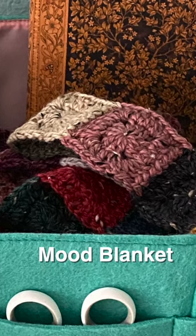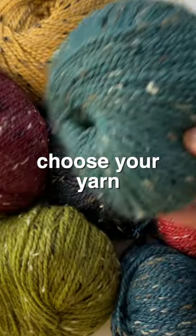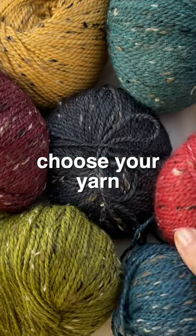Crochet a mood blanket this year. It's easy and takes less than 15 minutes a day. Step one: choose your yarn and colors.